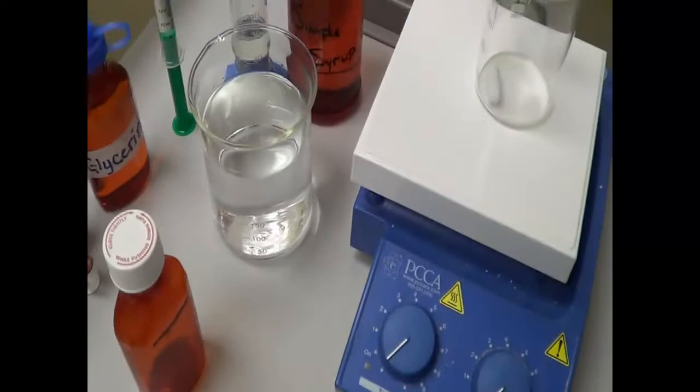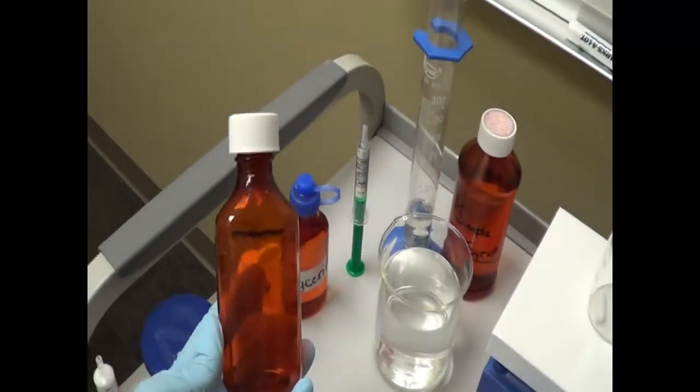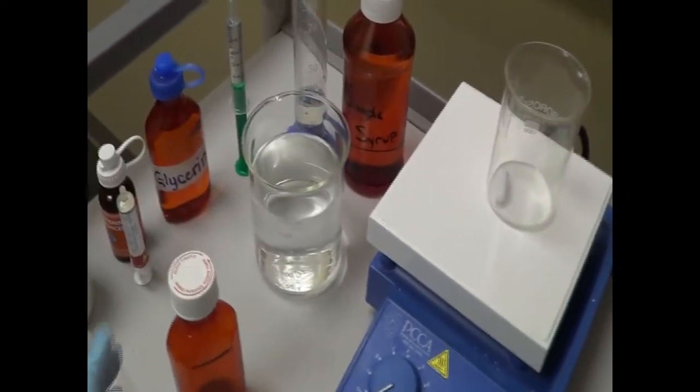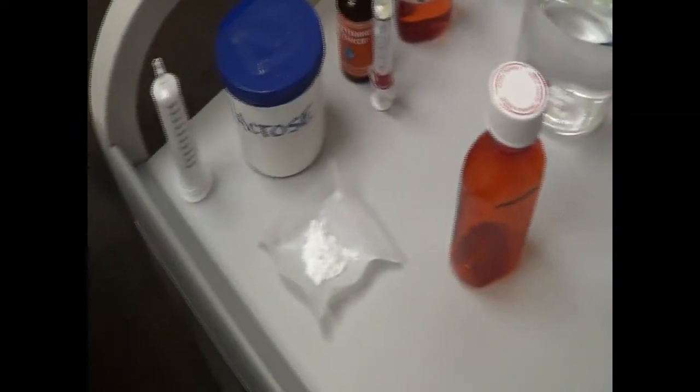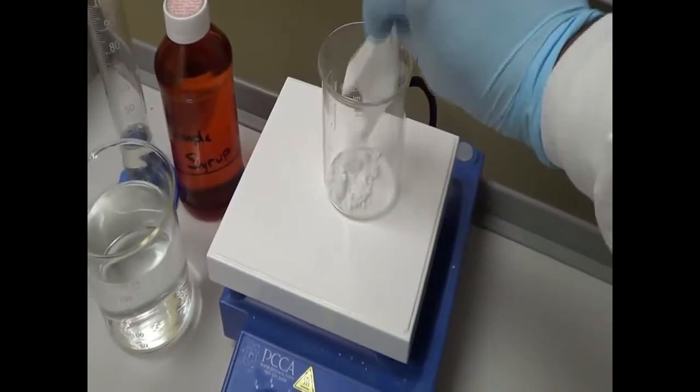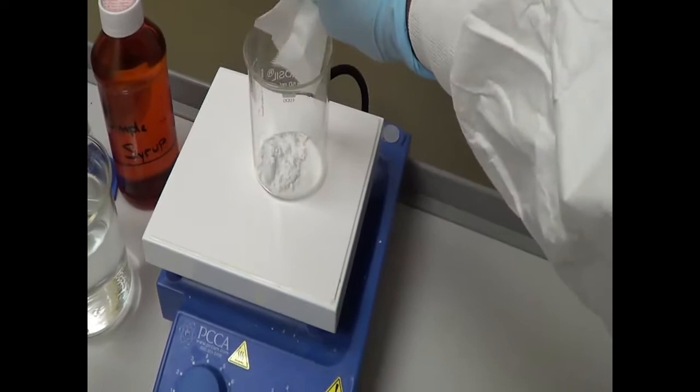We have some water here, and I pre-calibrated the bottle. The first step is the calibration. Once you are done with the calibration, we are going to place the lactose in the beaker — it is a 150 ml beaker.